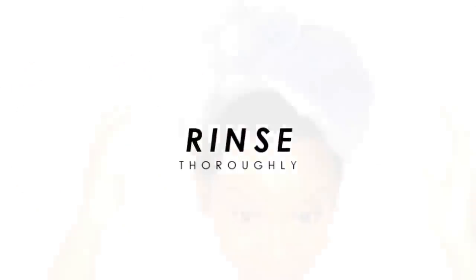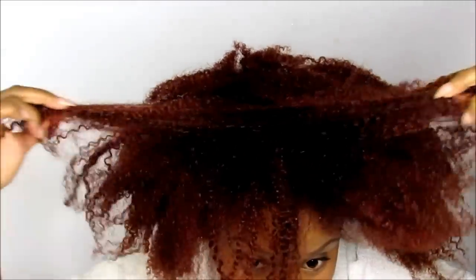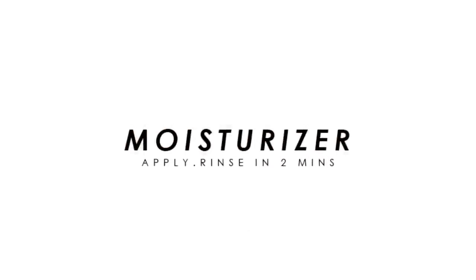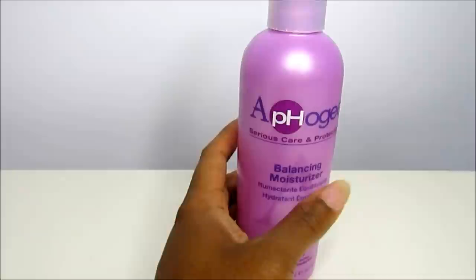Rinsing is so important, so make sure that you rinse everything out of your hair. As you can see, my hair looks amazing — it's already shining, the curls are popping. That's not always necessarily true; sometimes your hair will not show the benefits of this treatment until you do the moisturizing step.